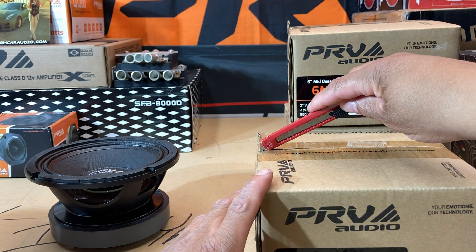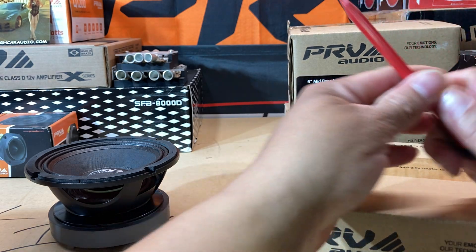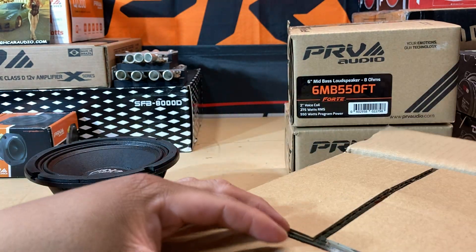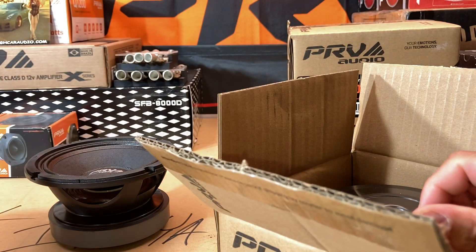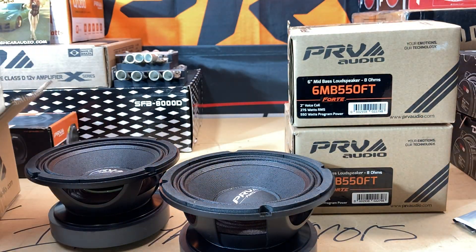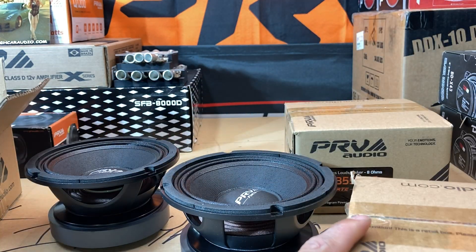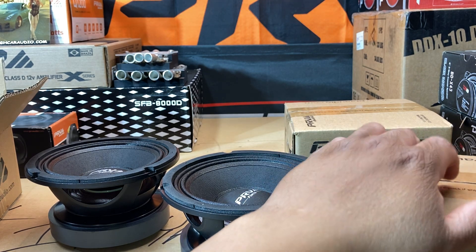There's one, let's get this one going too. Same deal — PRV sticker. Let's take a look at the speaker, make sure it's good to go — she is. Move another box around. You gotta be careful with this razor, I got that all over the place.